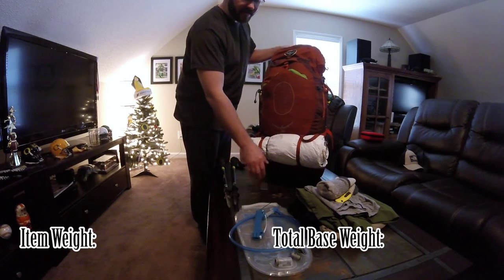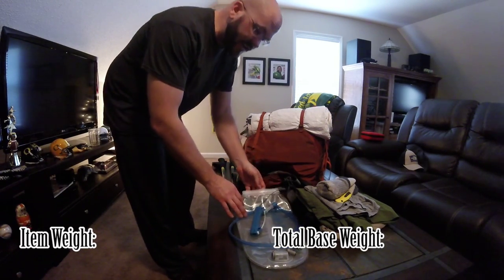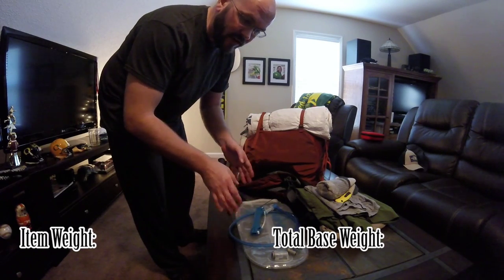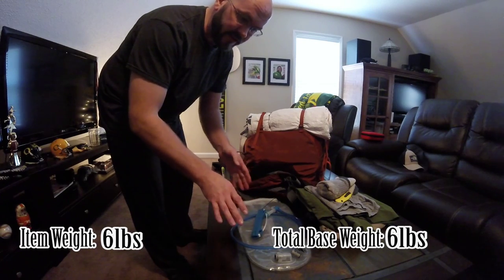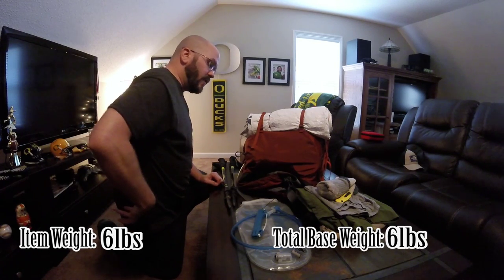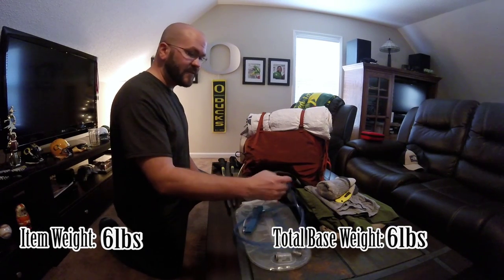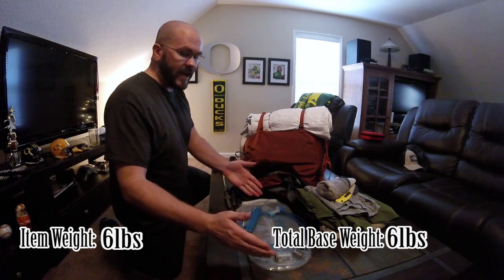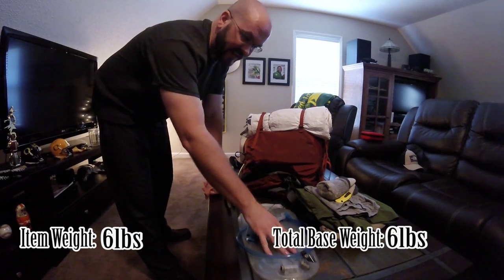This right here is the Platypus Big Zip reservoir. It's a great bag — I love it. Obviously it's not in here right now; I had to take it out and get it cleaned up. When this is full, it's six pounds — three liters, 100 ounces. I always try to tell my friends to stop using water bottles and get a water reservoir, because you don't have to stop while walking to get the bottle out. I don't like to stop, I want to keep going. This helps me keep going, and you have ample water to get you to the next water source.